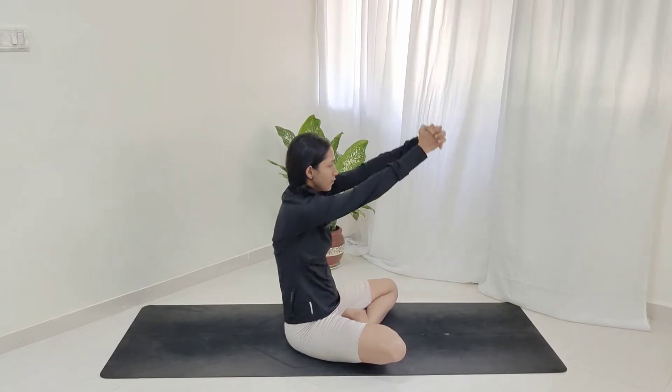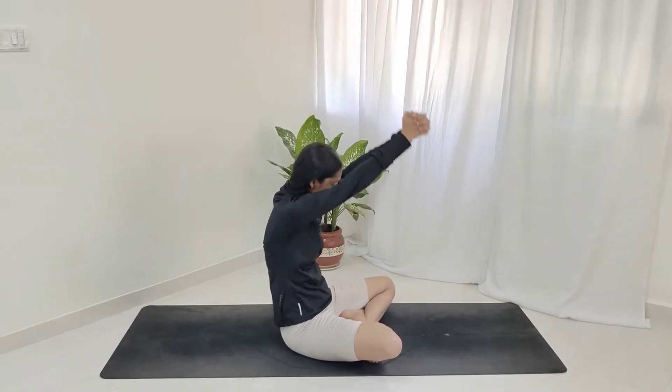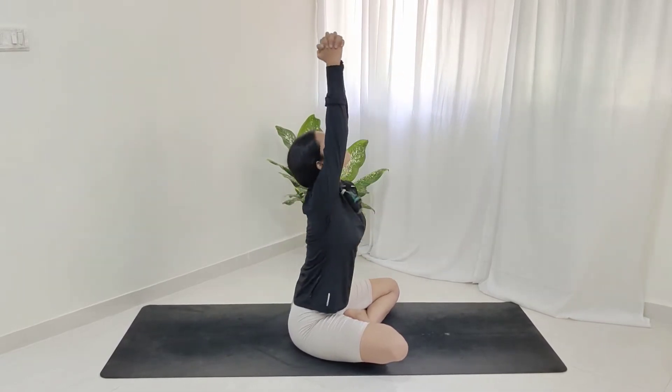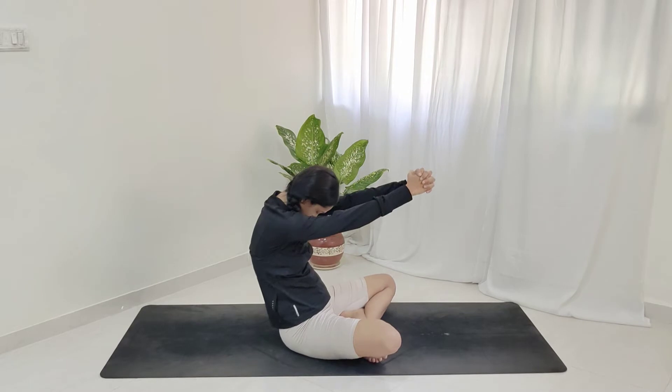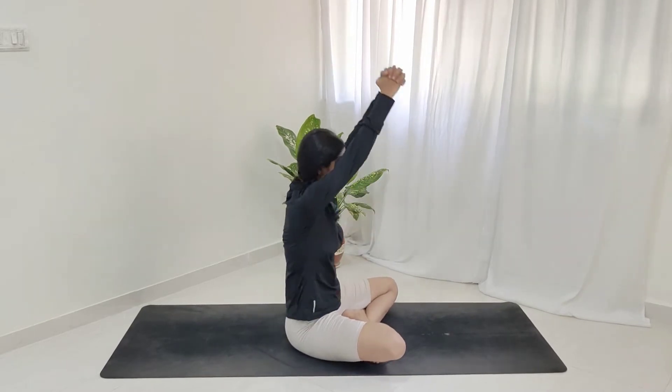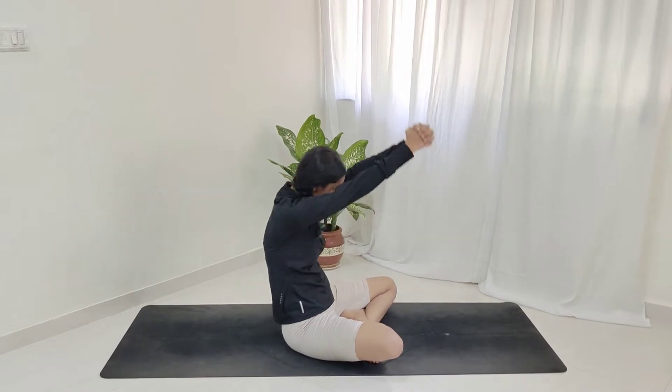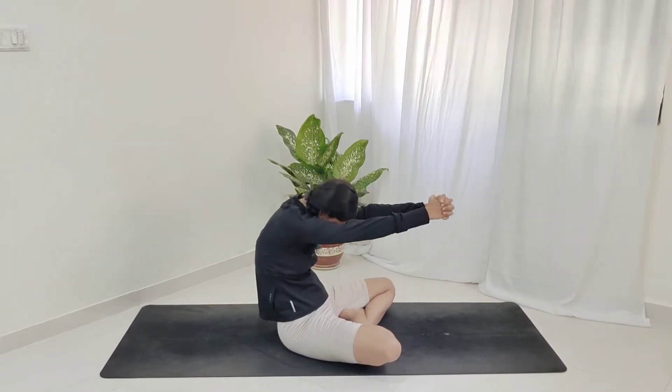Exhale, contract. So when I take it up, I look up. When I take my hands down, I get my chin to the chest. That's how we're going to breathe: exhale to go down, inhale to look up. Doing it a couple of times — inhale, looking up; exhale, looking down; inhale, up; exhale and relax.